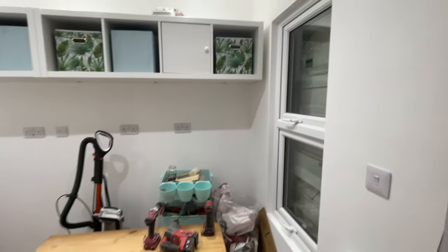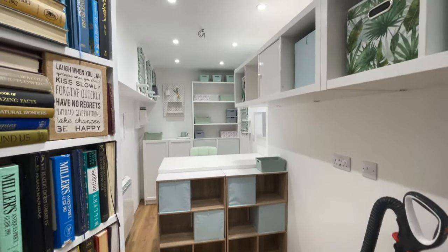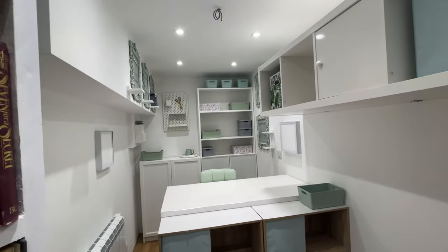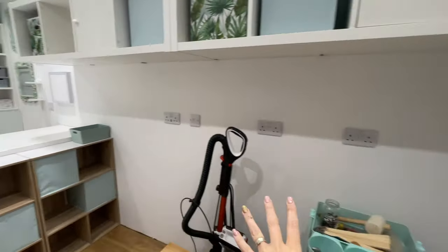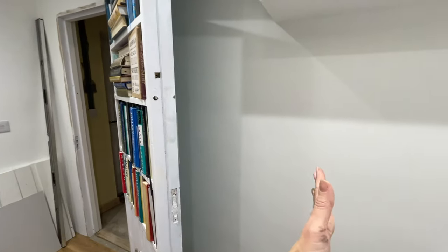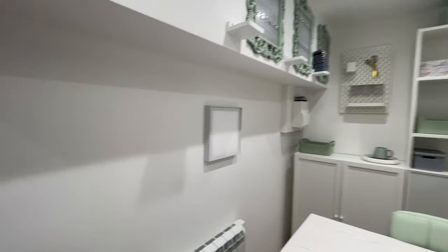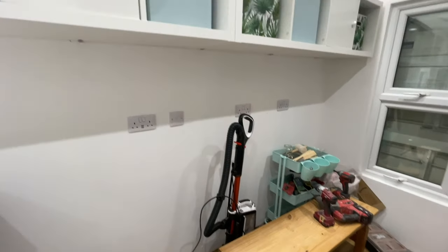This will probably be the last update before the final reveal. The flooring's done, all the electrics are done, and as you can see my craft desk is in situ. There's lots more to do around there - I've just started positioning a few things but it'll all be moved. There's going to be another desk along here as well, and behind my secret door there will be more storage along here. My electric heater's in so I'm nice and warm.